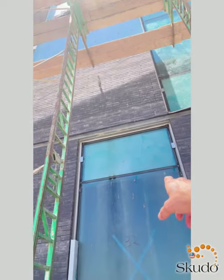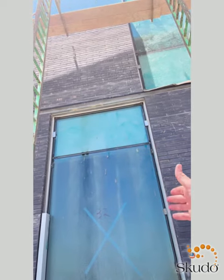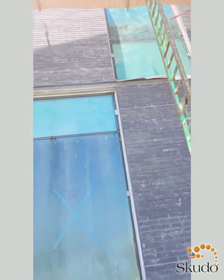In this situation we're using an exterior application and we're going to be protecting the glass from mortar splatters like you see right here. As the masons are moving up the building with the brick, they're going ahead and protecting these windows to keep them from getting any damage done to them while they're installing or laying the bricks.